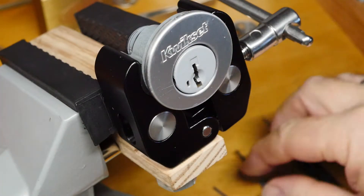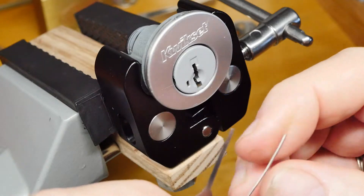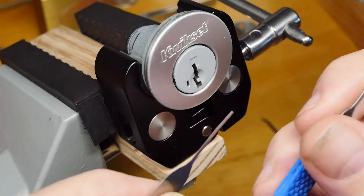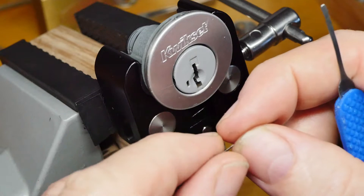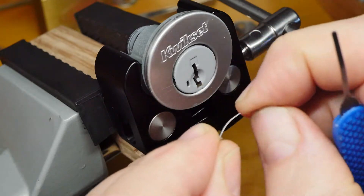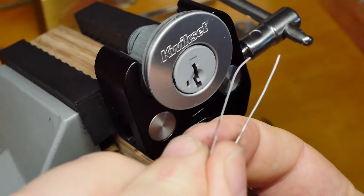Okay, in the vise we have the Kwikset SmartKey Gen 3. The problem with this particular lock is you can't apply binding tension to the pins in the normal way. You have to actually apply tension to the sidebar directly, pushing it into the pins to get the pins to bind. I do that with a combination of two picks — what I refer to as tension picks.